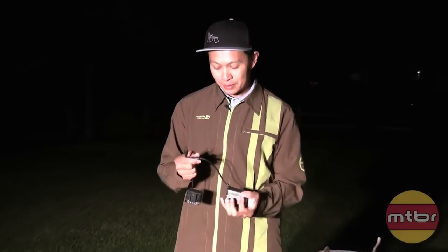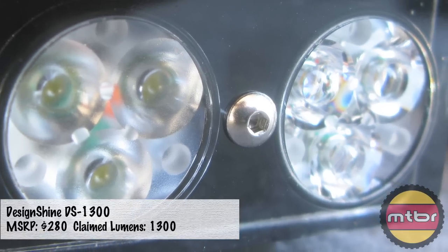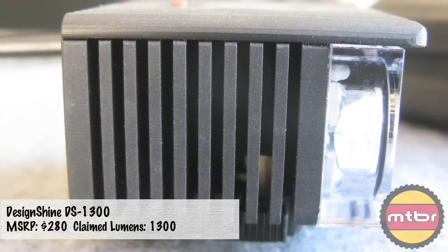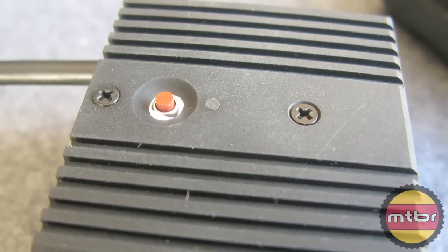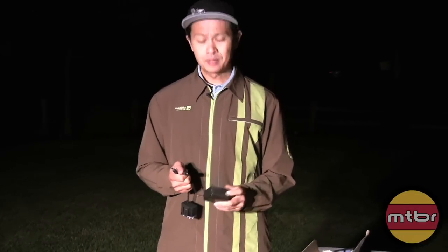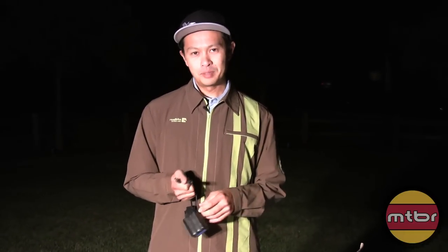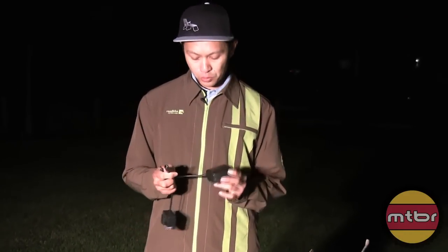I'm going to talk about a light from a new company called Design Shine — like Magic Shine, but it's an American engineer, an avid MTBR user on the light forum and DIY forum. He said, let me make my own lights, let me make my own taillights. So that's what he started. And then after he did that he goes, oh man, let me make a headlight. So this is what he came up with.